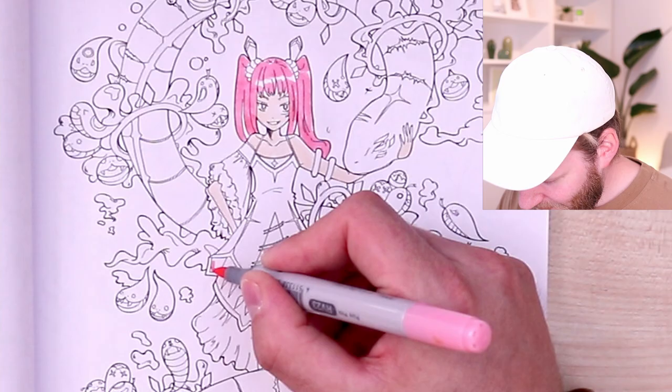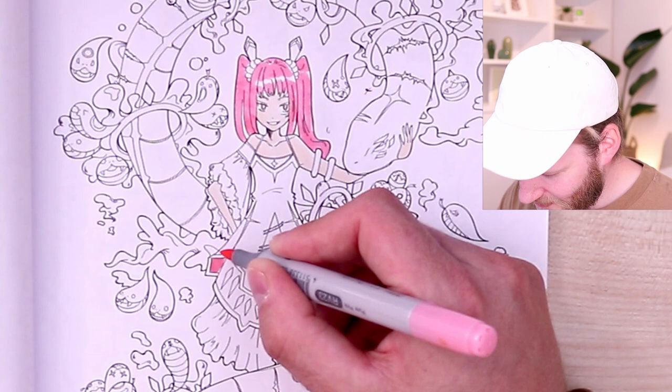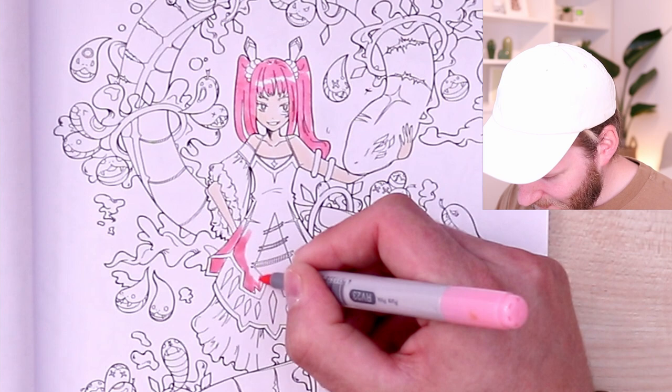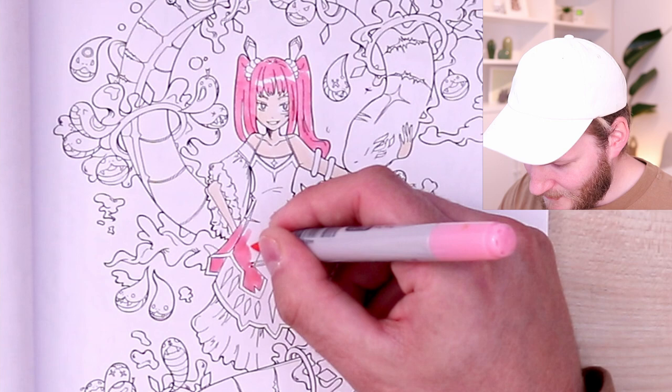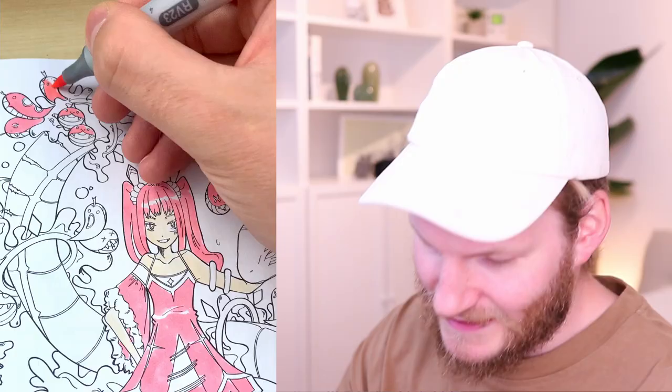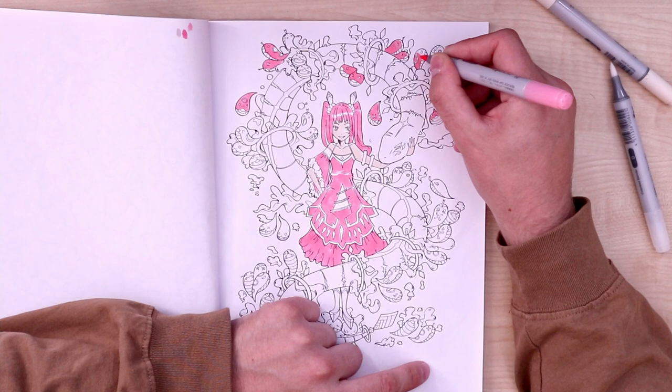I'm not sure where this is gonna lead me, but you just have to be brave when you color with markers. When you color traditionally you have to make a decision, and if you don't want to spend a million hours on this, you have to commit even if it doesn't turn out amazing — that's just how it is. We want to have a main focus on the big snake and on the character in the end, so it's smart to color in these other characters with the same tone.